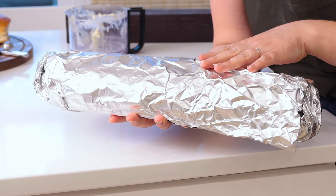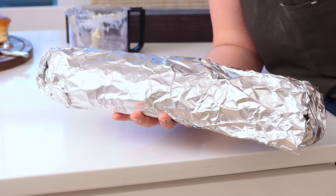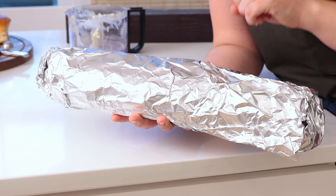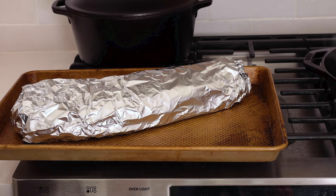Now I'm going to put this on a cookie sheet and bake this at 400 degrees for about 10 minutes. Then I'm going to take it out and put it under the broiler for one to two minutes to brown the top and get it nice and crispy. If you wanted, you could have done this mixture with a little bit of mozzarella to give it a cheesy bread — you'd want to keep them open and separated.